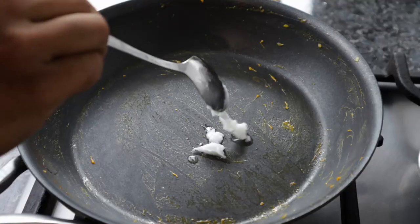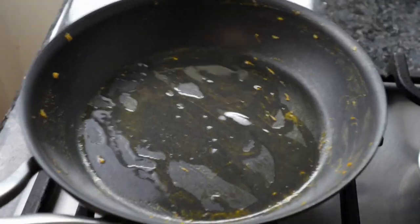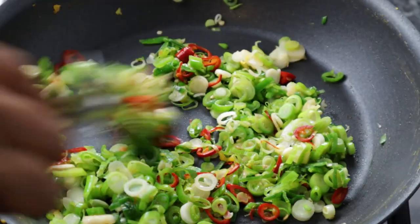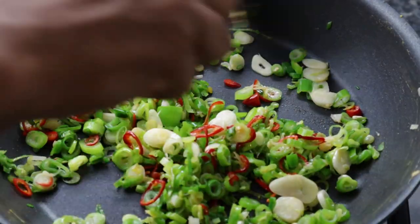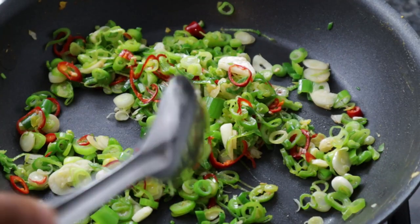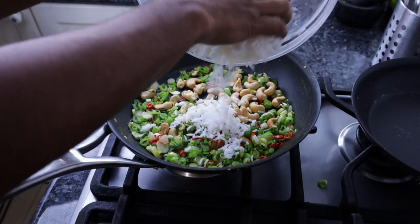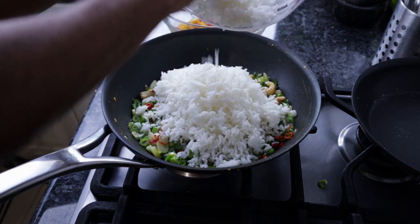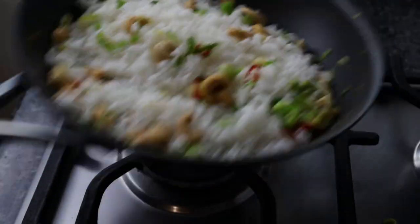Next, I'll wipe the pan and cook coconut oil in it — coconut oil is actually perfect for this. I'll cook the spring onions and garlic until they are translucent. The pan is very hot. Fry the spring onions until done.